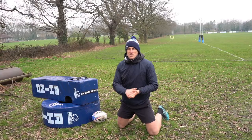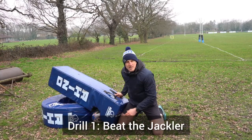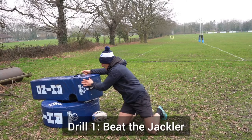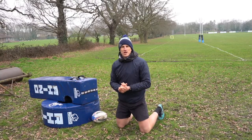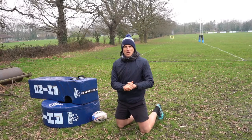As a support player, we need to get right behind our ball carrier. And secondly, speed into position and getting that jackler off the ball before they actually get on it. So we're looking at three progressive drills that we can do to practice speed off the floor, speed into position, and winning the battle of the height.